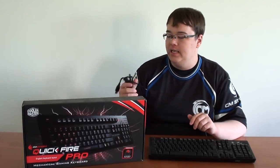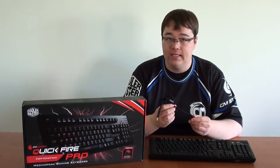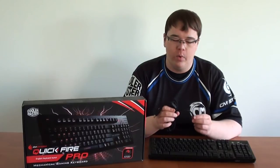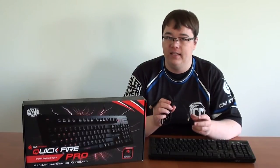The last part in the box that you get is the removable braided USB cable that, just like the keyboard itself, is very well made and looks and feels very sturdy.